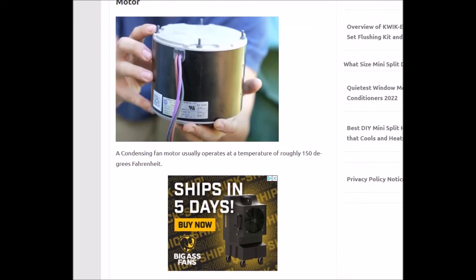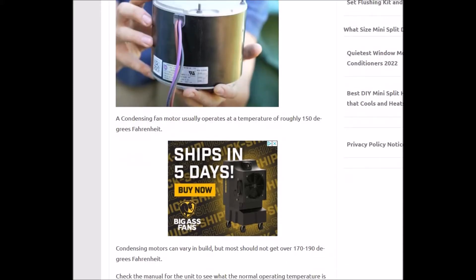Roughly 150 degrees — it could be a little less or a little bit more, but right around there. If you have an infrared thermometer, you can take a measurement and get a quick reading. A lot of techs will just quickly touch it with their hand to see if it's super hot, but be careful if you do that. Around 150 degrees is a rough idea; check the specifications on the motor to get an exact answer.